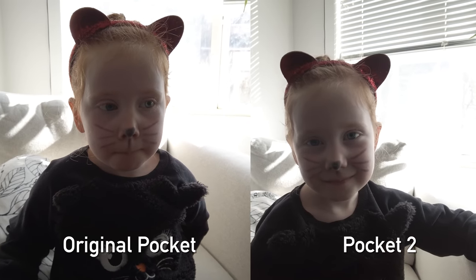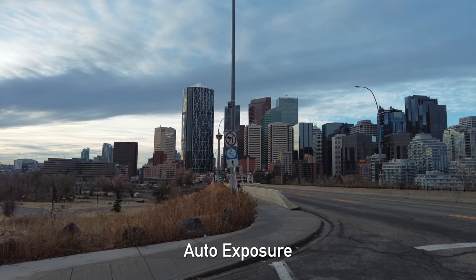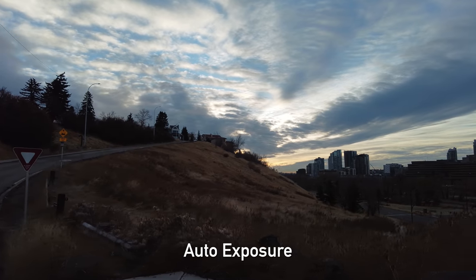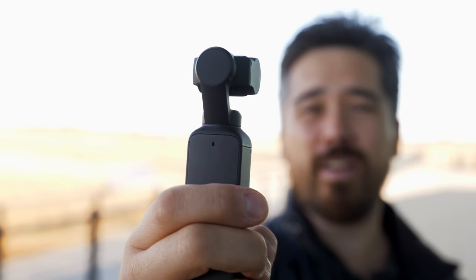We were also hoping the larger sensor would improve dynamic range and handle highlights and shadows on a contrasty day like today. We shot both cameras in the D-Cinema-like profile, but I think it's that profile that's limiting things — we didn't really notice much difference between the original camera and the Pocket 2. However, the camera does still handle auto exposure really nicely. You can see it transitioning from bright areas to dark areas with a fairly smooth and natural progression in the exposure.